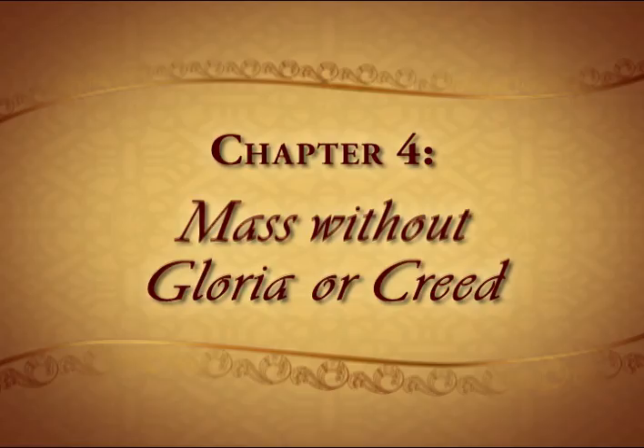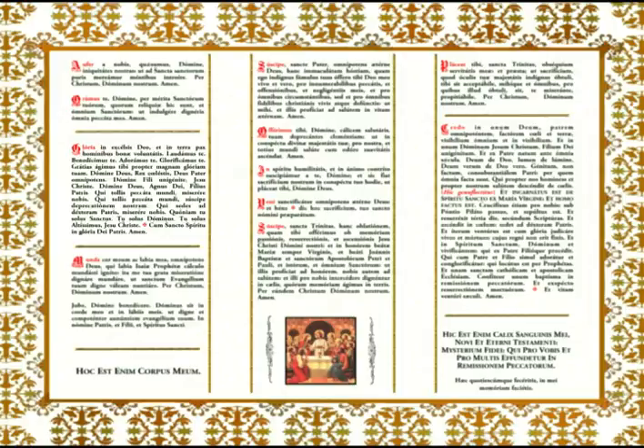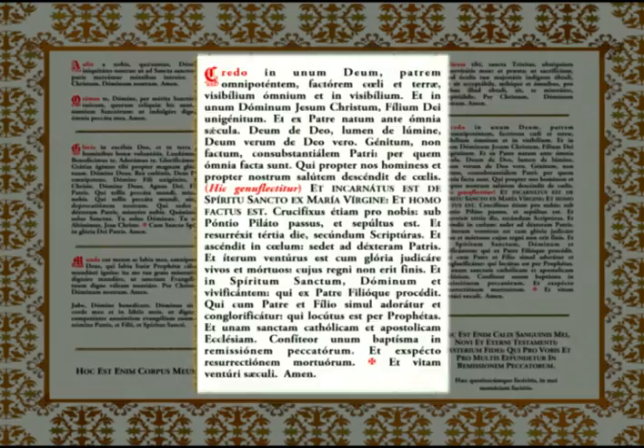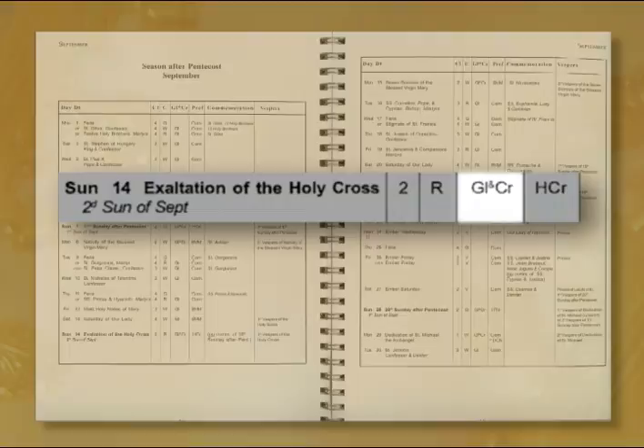Not every Mass in the extraordinary form contains a Gloria and a Creed. The Gloria is usually said on all feasts of the first, second, and third class, except when the priest is wearing violet. The Creed will always be said on Sundays and first-class feasts, as well as most second-class feasts. Check the liturgical ordo to see if the Mass you are saying requires a Gloria or a Creed.